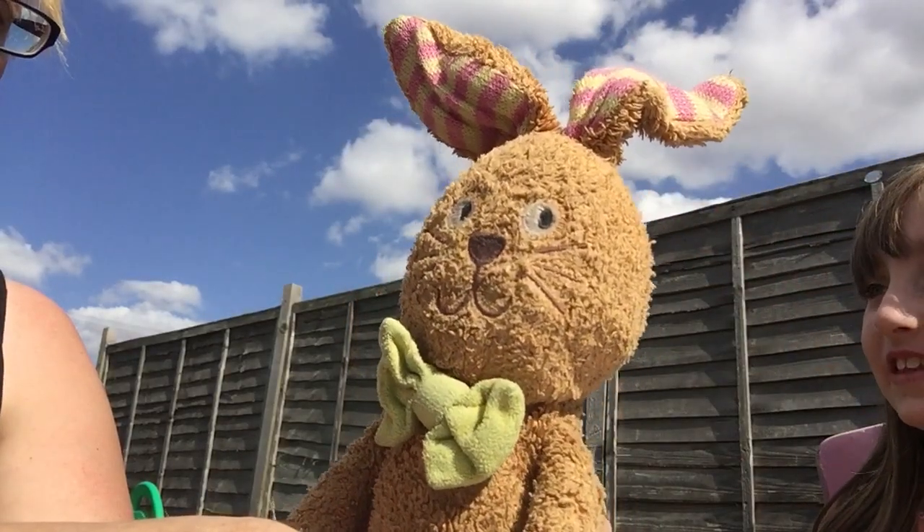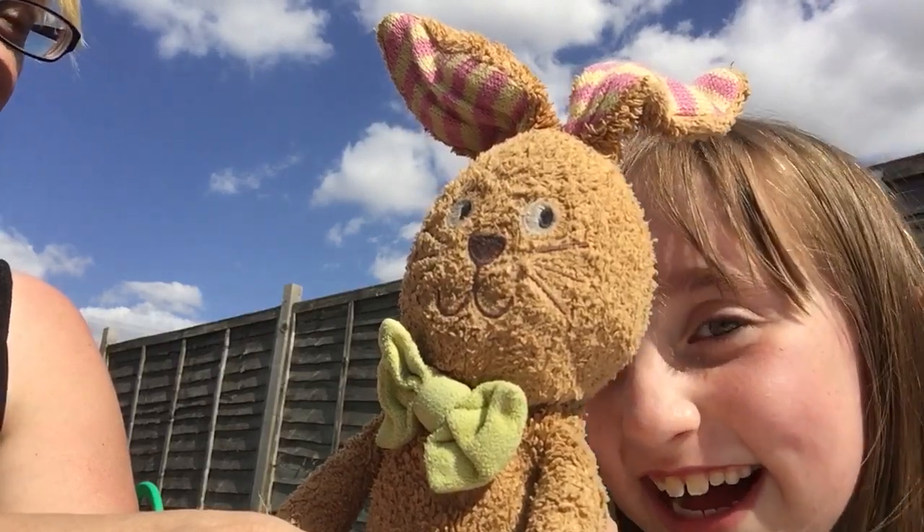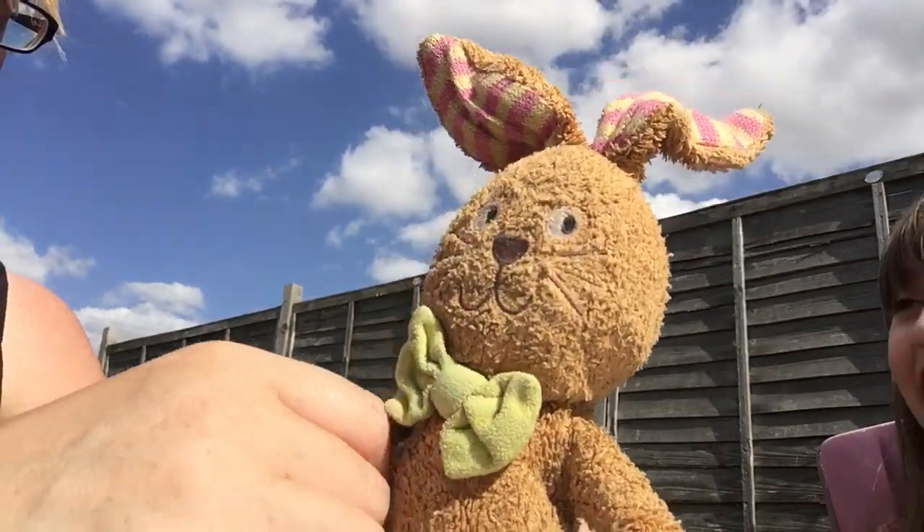I don't know what to say now because Millie just put it around the wrong way. So now I don't know what to say, but hello, my name is Barbie.